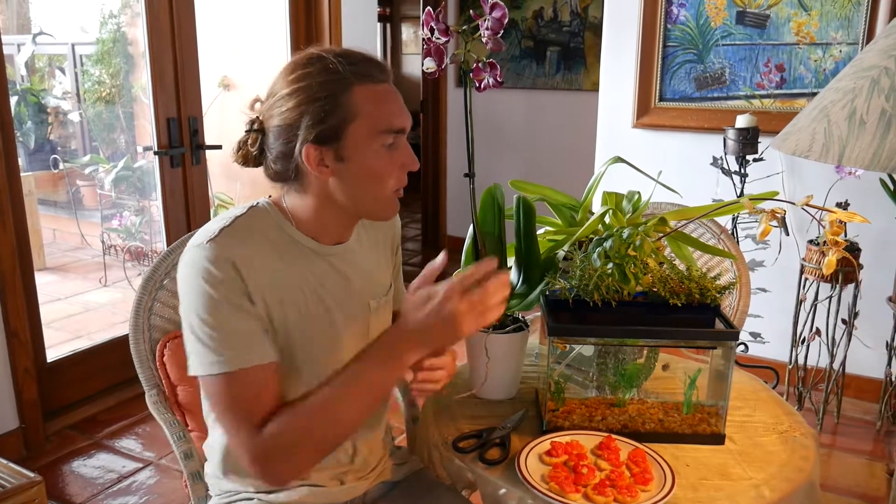Now that we have the bruschetta made, let's go inside and get the one key ingredient that we're missing — our basil. What you see right here is our mini garden aquaponics system. It's amazing, it grows all of our herbs year round, and they taste so good and fresh. Right now we're going to pick some basil and put it on our bruschetta.